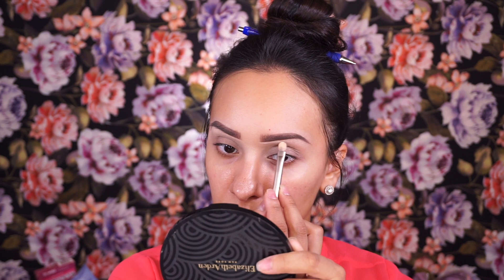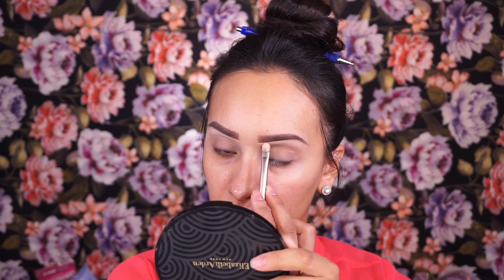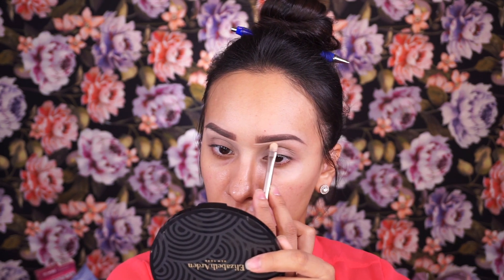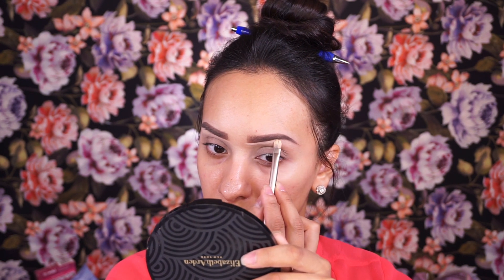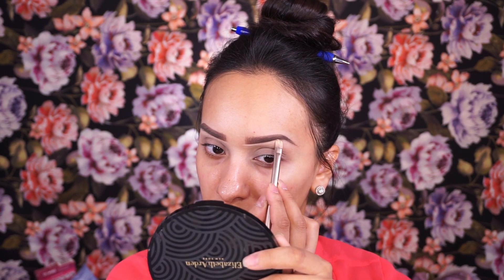Then I'm going in and cleaning up under the brow using MAC Studio Fix Concealer in NC20. I'm also going to bring that onto the eyelid space — this just gives me a clean canvas to work on.